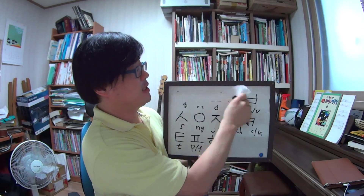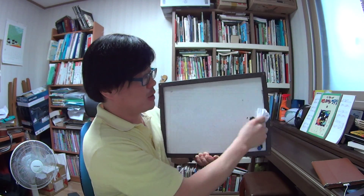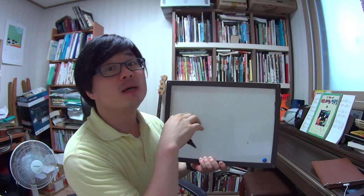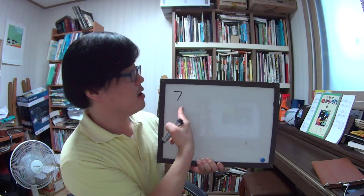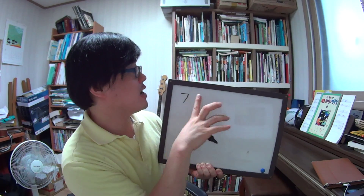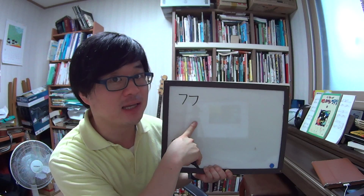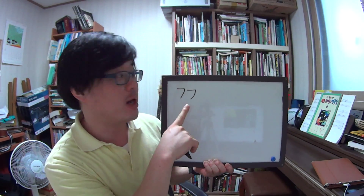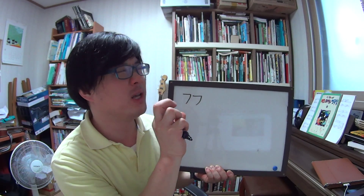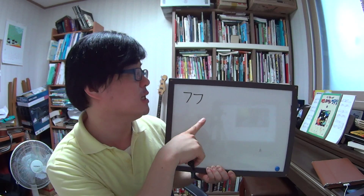So these are the basic consonants. And next, you remember that? We are going to learn about the double consonants. The first one is ㄱ. But if you add one more ㄱ, the name is 쌍기역 — kind of a double consonant. The sound is a little stronger than the usual ㄱ, so 끌, 끌.